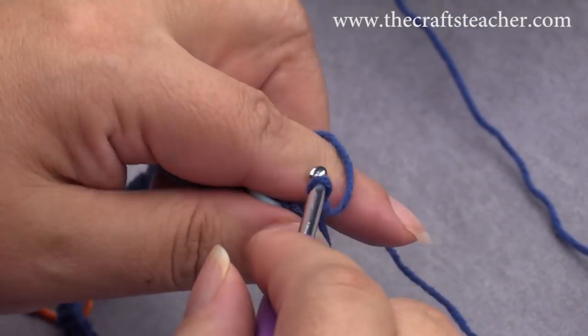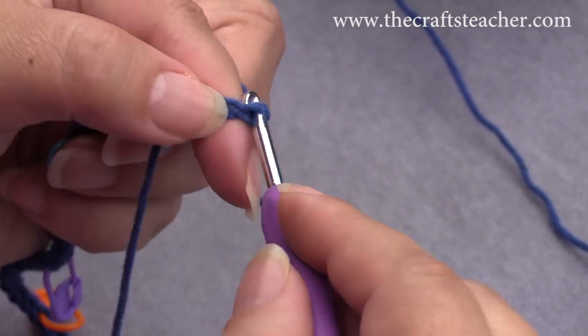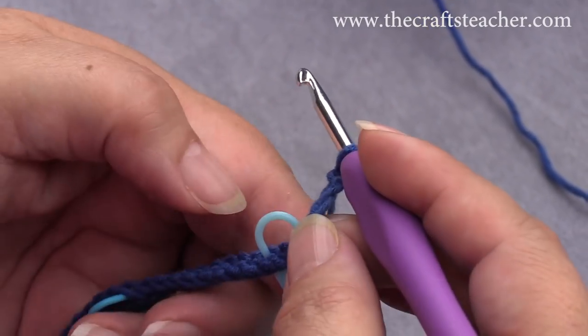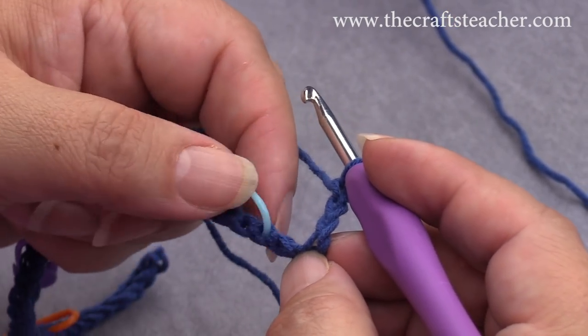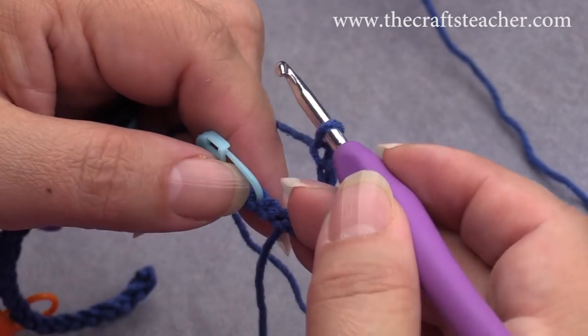Because between 2 double crochets goes 1 chain, so I will start with making 4 chains. Put the tail aside: 1, 2, 3, 4. This was the place where I put my stitch marker, so I can go wrong here, so this is the place where our first double crochet goes.